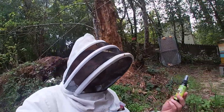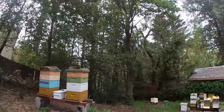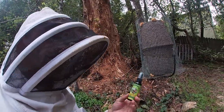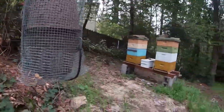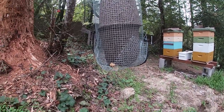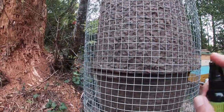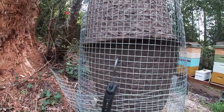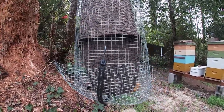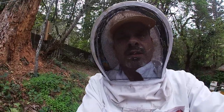Okay, we're back. I'm going to go ahead and use this Swarm Commander on this one. So we're going to do two swarms — the one that's up on the tree and the one that's here. I'm going to spray it on the edge here so they can smell it and hopefully go in there. Just a little bit of spraying and that should work out for you.